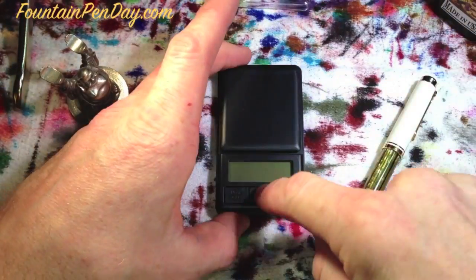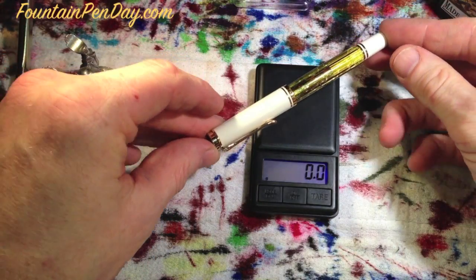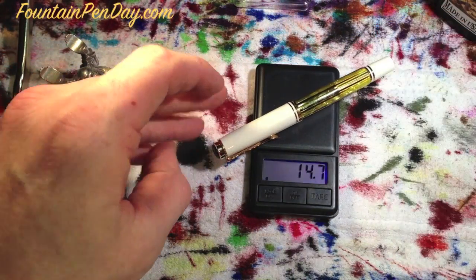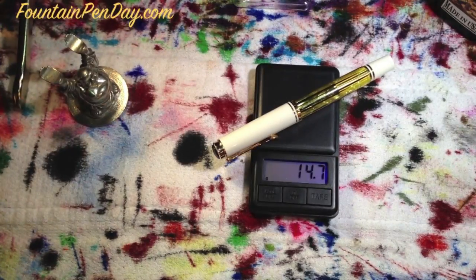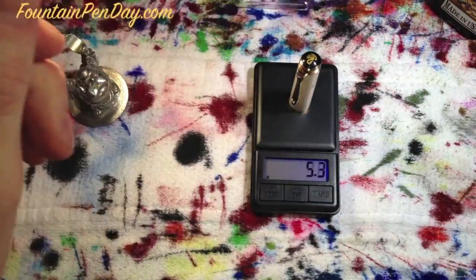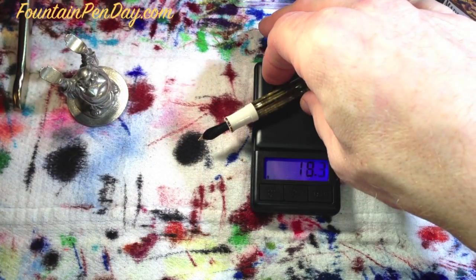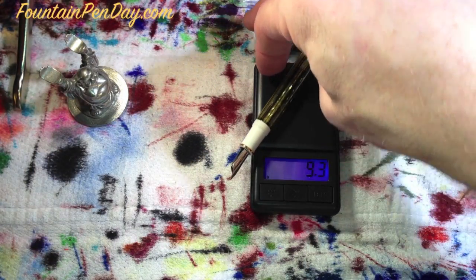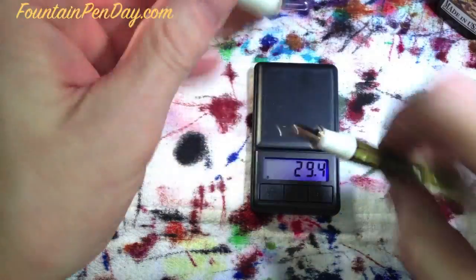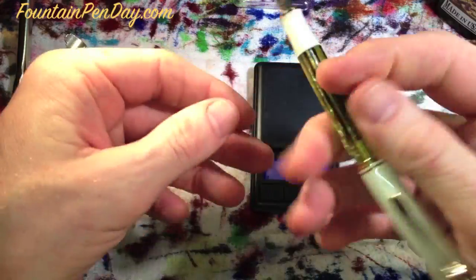We'll give this a quick weigh. This is going to be in grams. The whole pen comes in at 14.7 grams — it's a light pen. This is un-inked. The cap is 5.3 grams, and the pen alone is 9.3 grams. I usually post this one — I gently post it — just to give it some extra length given my larger hands.